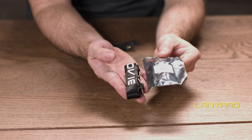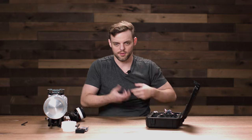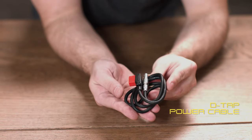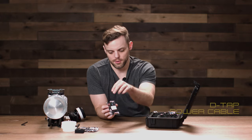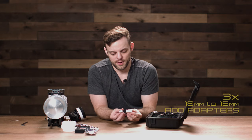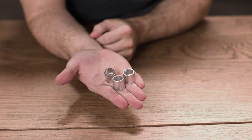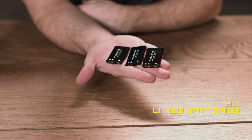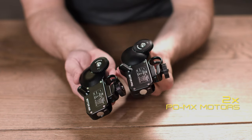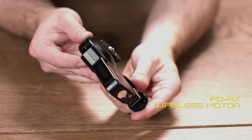We have a lanyard that attaches to the bottom of the PD4HT controller so you can carry it around your neck. We also have a D-Tap power cable used to go from the pro battery to the motor, a USB charging cable, three 19mm to 15mm rod adapters, three LI-42B batteries, two PDMX replica motors, and the PDRX wireless receiver motor.